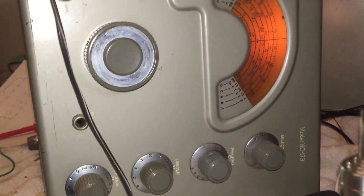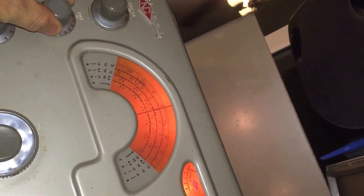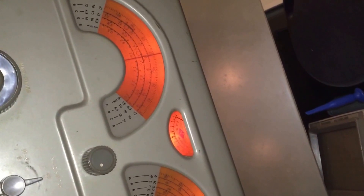All the functions seem to work. There's the BFO, here's the BFO adjustment, which is kind of cool because I can change the frequency of the CW without changing the frequency of the receive station. Here's the tone control.